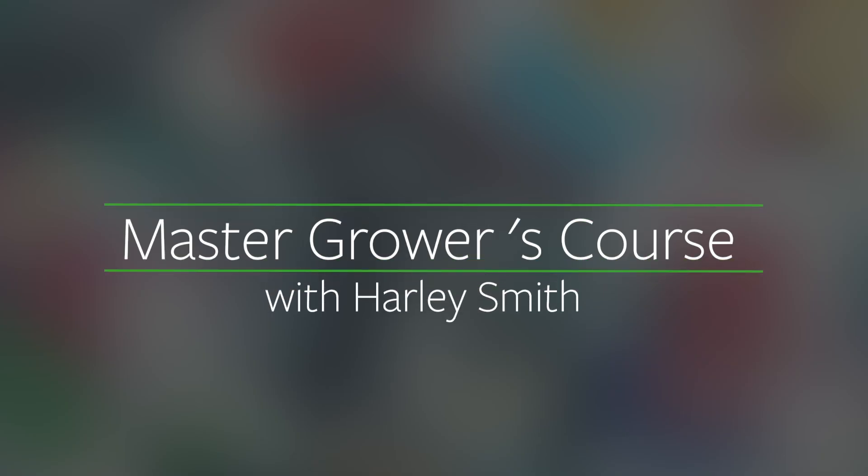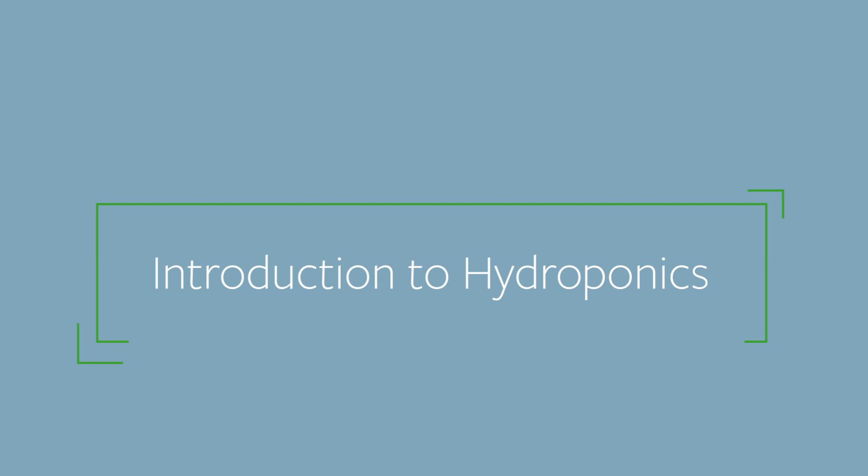I'm Harley Smith and this is the Master Growers Course. Today we're going to be doing Introduction to Hydroponics. We're going to be covering the basics of hydroponic growing. I'm going to show you everything you need to know to be successful with hydroponics, even if you've never done it before.